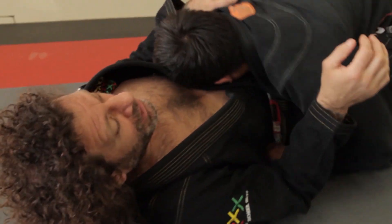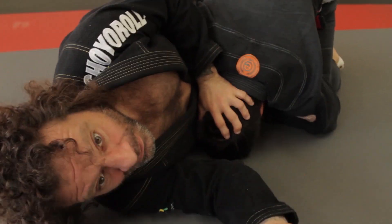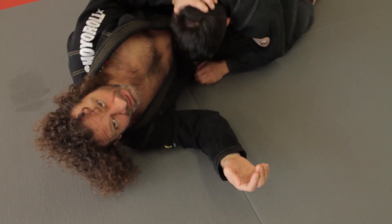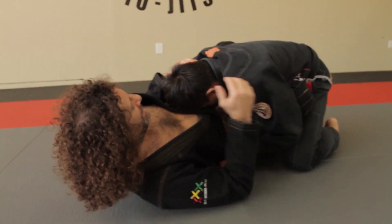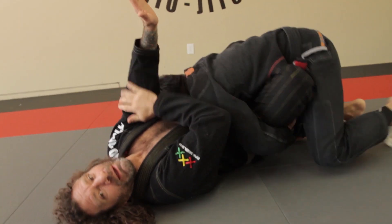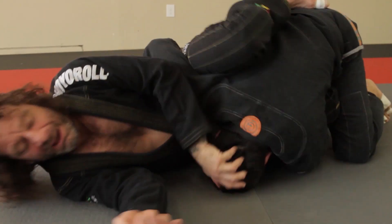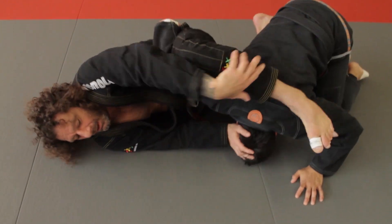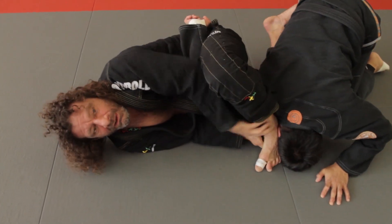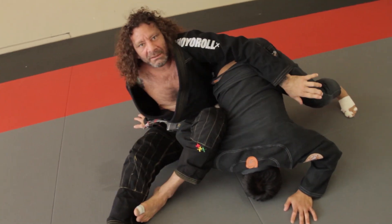The first thing you've got to try to do is turn the guy's head and push it down, because the head is the steering wheel for the guy. If he's already straight it's going to be easier, but if he's more advanced he's going to be over here. So you're going to take this part of your arm and scoop, scoop my hip out, clamp on top, bring my foot in front, grab his belt, and scoot out for a good old omoplata.